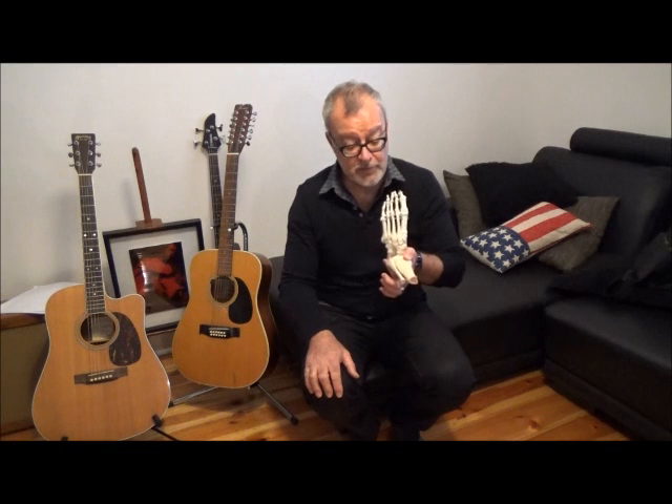Alright, that's it — second metatarsal stress fracture. I hope that's given you a few little pearls, and I'll speak to you very soon with another condition. Bye for now.